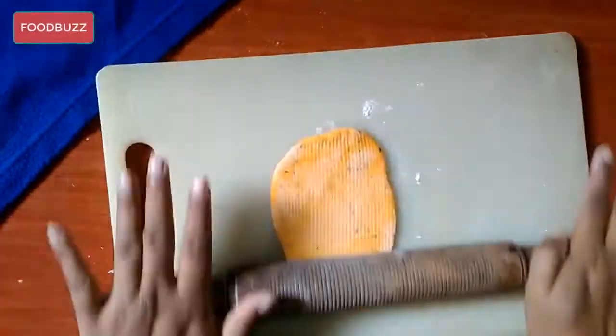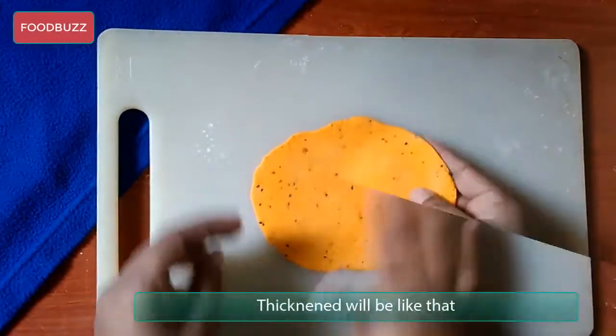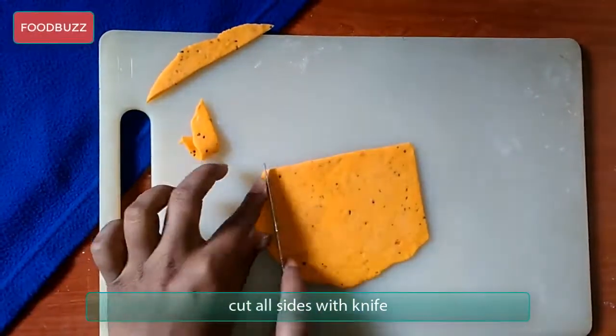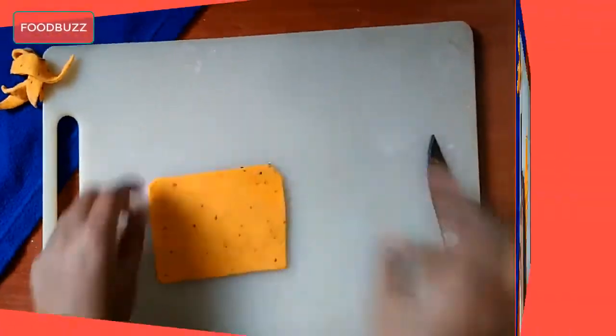Now take small portions of the prepared dough, then keep rolling and flatten so that it makes a dough sheet — its thickness will be like that. Now cut this sheet into rectangle shapes with a sharp knife.